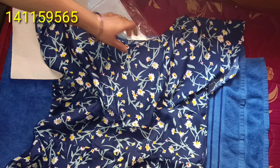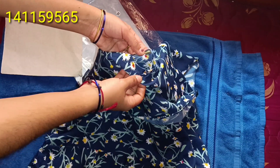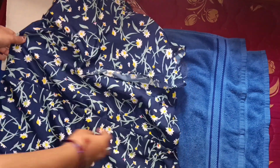I also put the rayon in the wash. We will lay the rayon out and remove it. We also received the rayon, used it, and cut it.